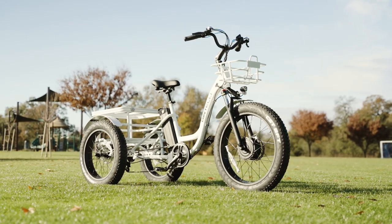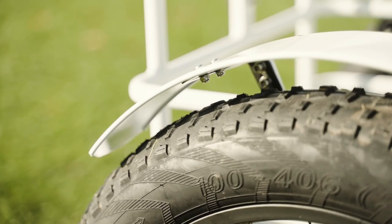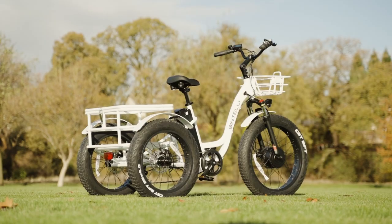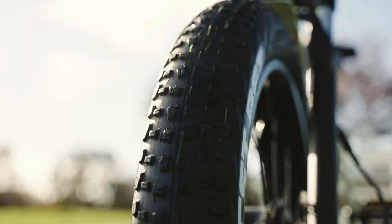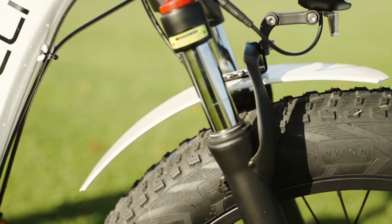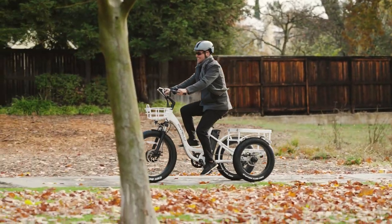The Trio Deluxe also comes with fenders for all three wheels, and all do a pretty good job of keeping dirt or water off the rider. In my opinion, they could probably be a little bit longer, as I wouldn't fully classify these as full fenders, but they do what I needed them to do, which was keep my backside mud-free.